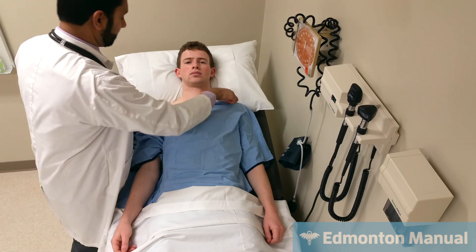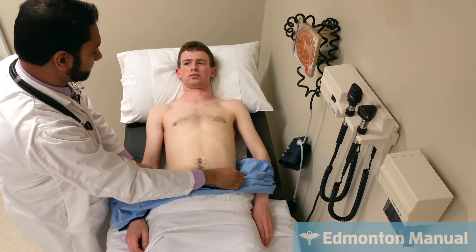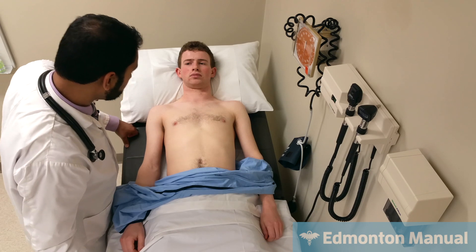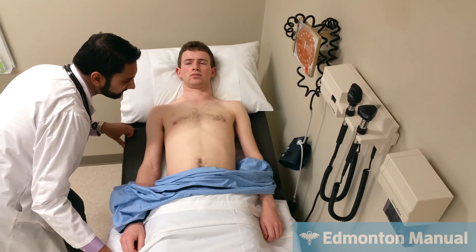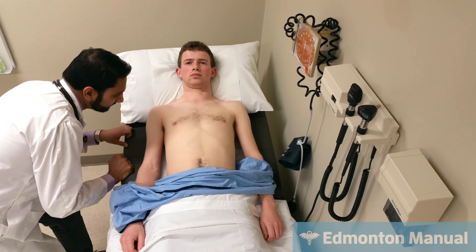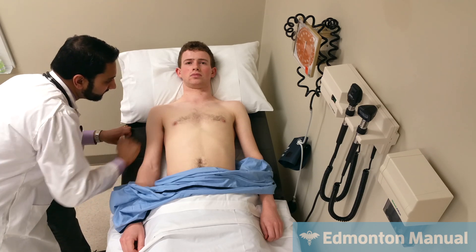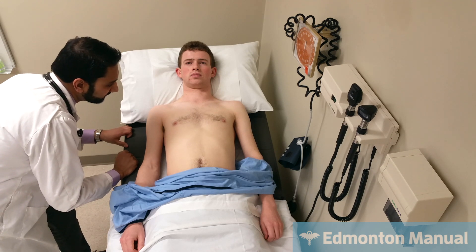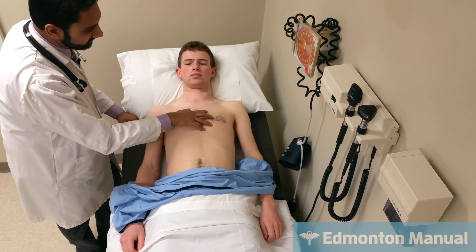Do you mind if I lower this? Exposing his chest, just going to look for any obvious scars or deformities, and looking for any obvious impulses. You can sometimes see the apical impulse in thin people, which I think I actually can see right about there. Just making sure he doesn't have any other obvious impulses — and I do see another one up here. So I'll palpate those to figure out exactly. I'm going to start by quickly feeling for thrills.